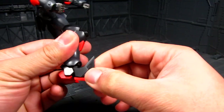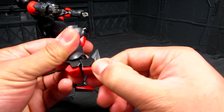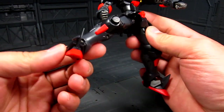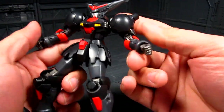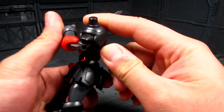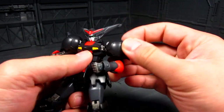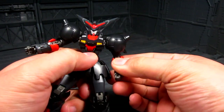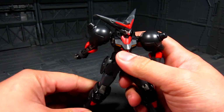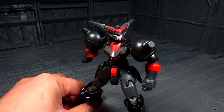Moving down you have the ankle, and the toe is on a ball joint — great for wide stand poses. I'm hearing something, hopefully it's nothing. Moving to the elbow, you get almost a 180-degree bend — not too bad. You've got the flaps and shoulder armor. Overall, really great articulation so far for a Master Gundam.